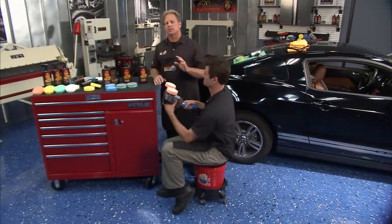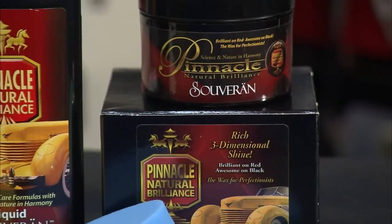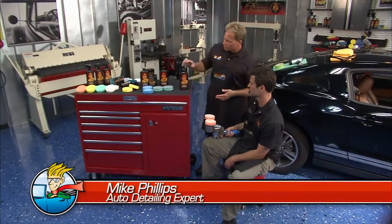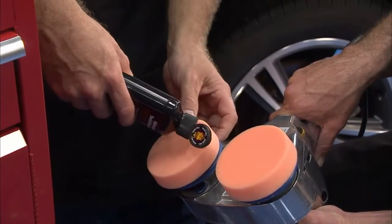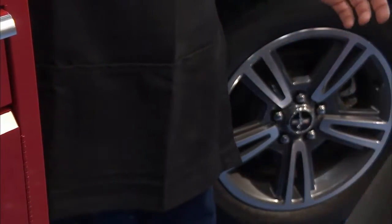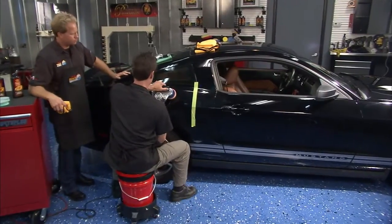We're going to be using the Pinnacle polishes. A lot of people know Pinnacle Sovereign — this is an excellent finishing wax that leaves a totally clear finish on your car. But when you need to remove swirls and scratches, you need polishes. Today we're going to use the Pinnacle Advanced Swirl Remover with foam cutting pads to take out all the swirls, scratches, and water spots. One of the things I like about this Mark 5 is that it doesn't shake around as much as a lot of them.